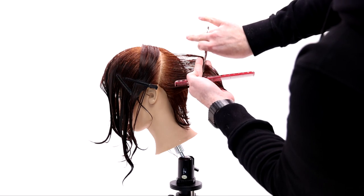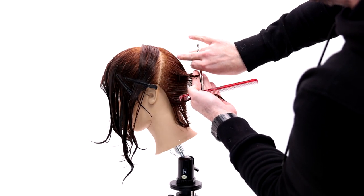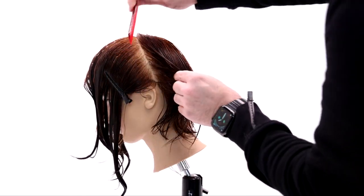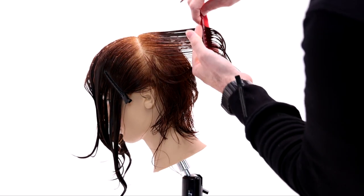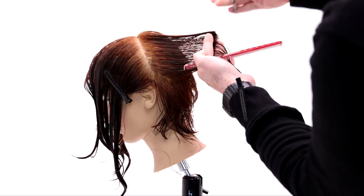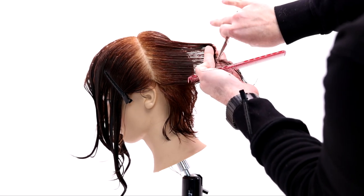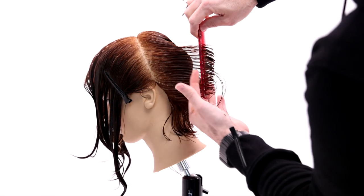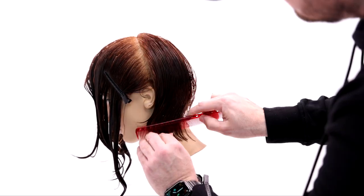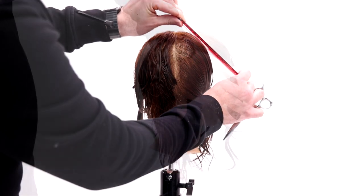The key to this haircut is we do a precision cut wet and then go in and texturize it dry, so make sure you stay tuned to the end to see that. You can see the shape unfolding already — it's got a nice shape in the interior and then it gets longer towards the outside hairline area. I'm over-directing it back but not pulling it all the way to center — just keeping it parallel with the wall — and that gives you that really awesome shape and that length in the bottom.